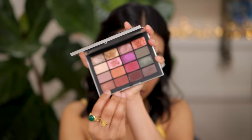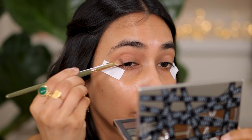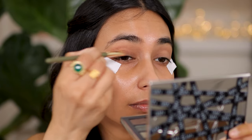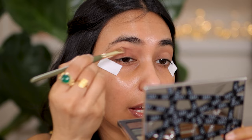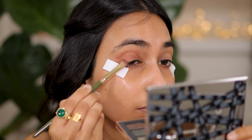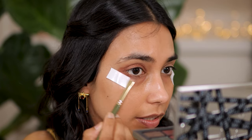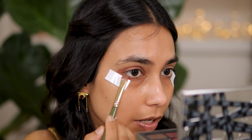Next I'm going to take the new NARS holiday palette. The previous Climax palette was phenomenal - I loved it so much I just couldn't resist getting this one as well. With this palette I'm going to go into this shade right here, taking the Spectrum brush number 12, and all I'm doing is applying this shade all over the eye and into the crease as well. I'm also going to take it underneath, just a little bit, because we're going to cover that all up with black eyeshadow.